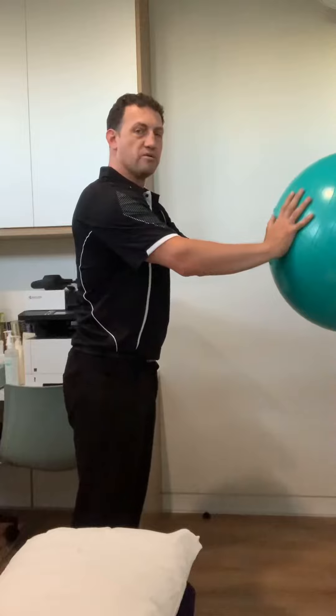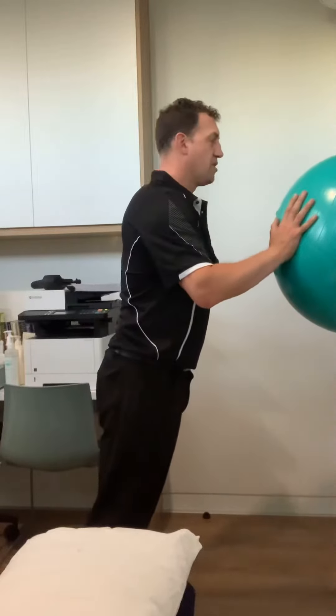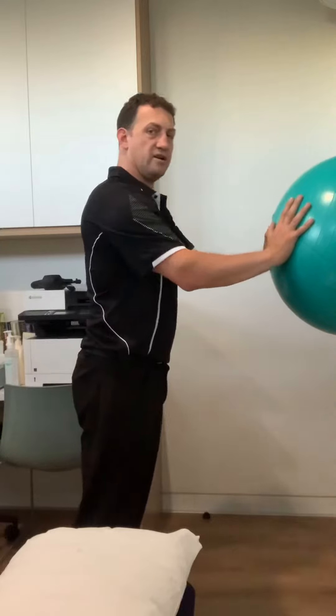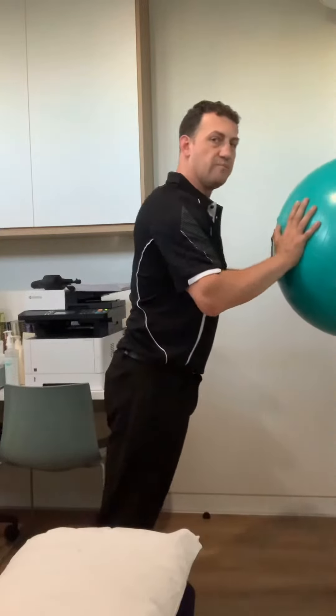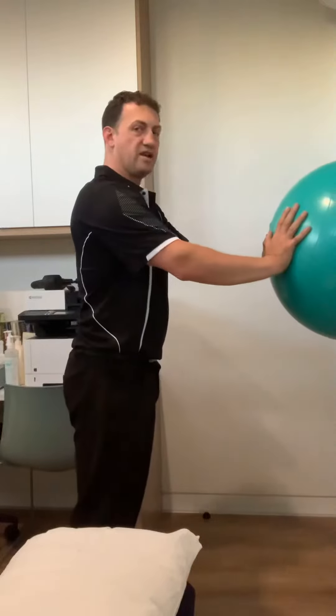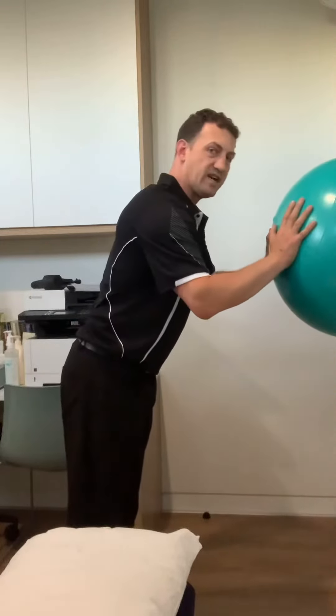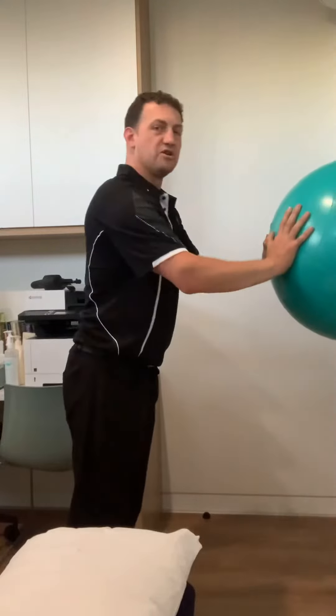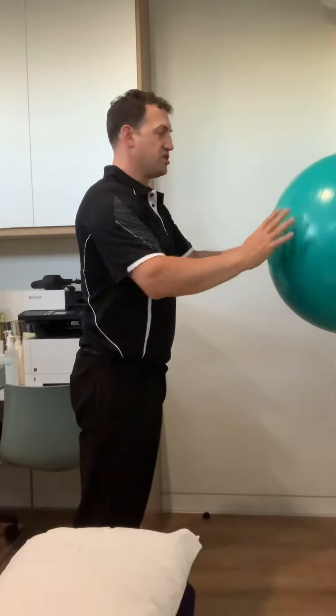Keeping the body straight is really important. As you come in, the whole body moves as one piece — from the legs through the spine to the head. What often happens is the pelvis goes forward and back, or the pelvis stays and there's just bending from the top like you're bowing to the ball. We don't want any of that.